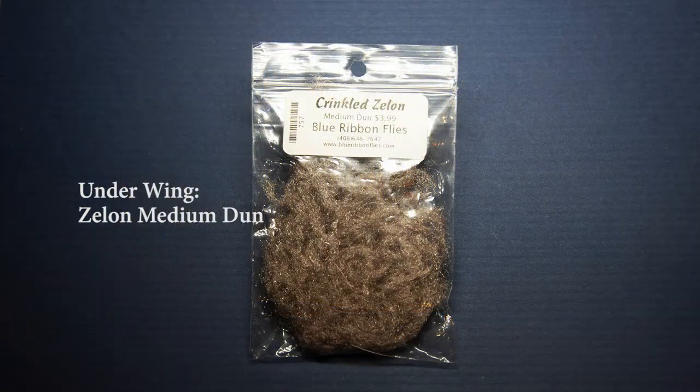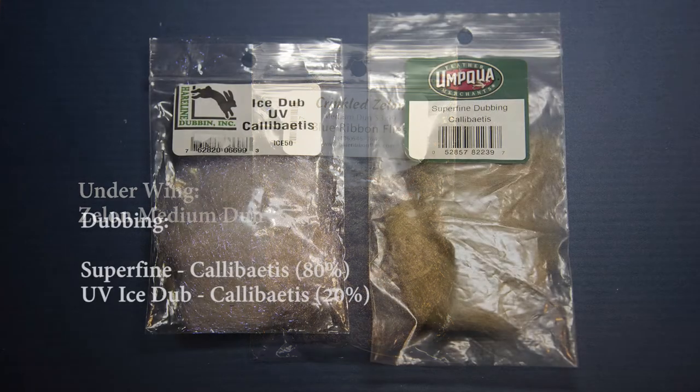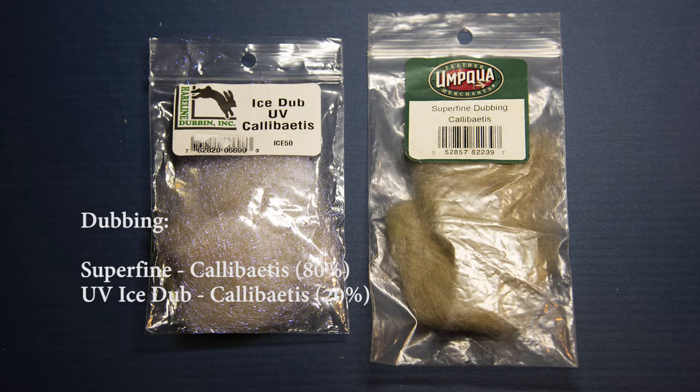For the down wing I'm using some medium dun crinkled Zelon that I get from Blue Ribbon Flies. This pattern is an imitation of both a dun and a spinner all in one, and you'll see why as I tie it. For the thorax I'm using a blend of Superfine Callibaetis dubbing — about 80% of that — with some UV Callibaetis Ice Dub at about 20%.